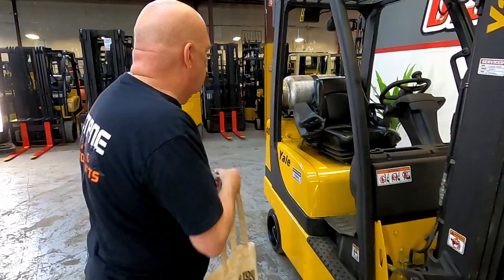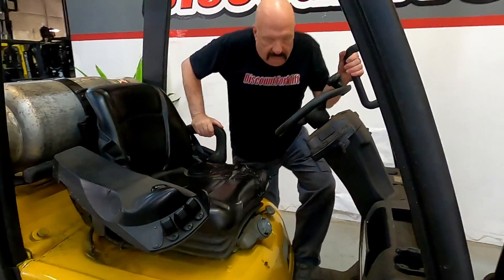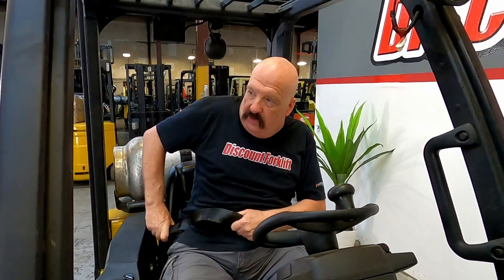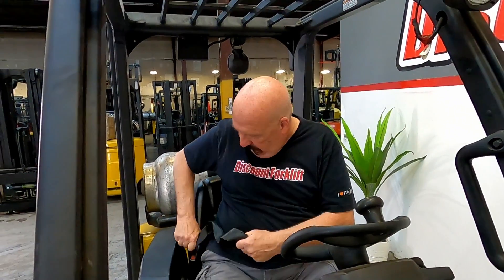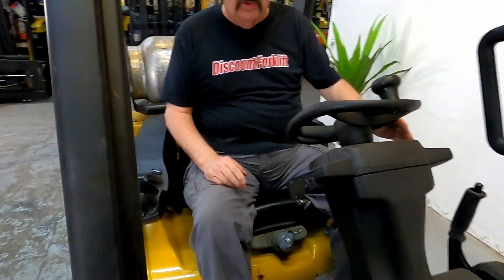So let me jump on and show you what she can do. This is typical of most forklifts these days — you've got to have three things happen in order to start it. We're big on safety; you should be too. Your seatbelt should be fastened the entire time you're on the forklift — that's number one. Number two is your parking brake has to be on. Number three is you've got to have it in neutral. On this side you've got your gear shift: up is forward, down is reversed, in the middle is neutral. It's got to be in neutral to start.